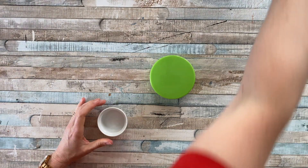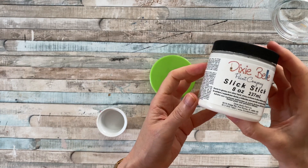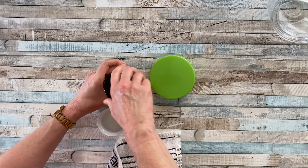This week I'm updating a pantry jar for my summer kitchen by adding a fun design to the lid. As always, start off with giving it a good clean to get rid of any grease or dust.